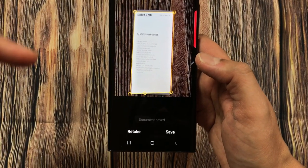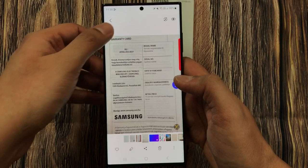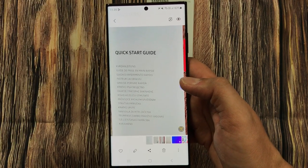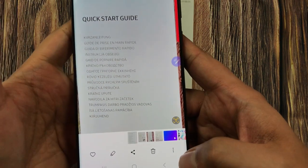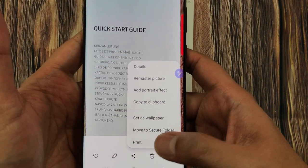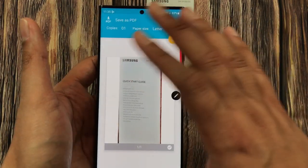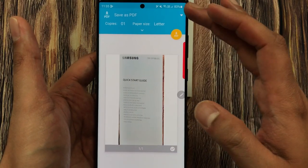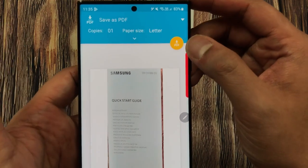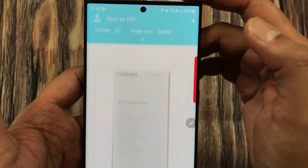Now it is saved into my gallery. I open the gallery and find the last document. Once you open it, at the bottom right corner you see three dots — select them. Here you will see the Print option. Select it, and a new window opens showing the 'Save as PDF' option.